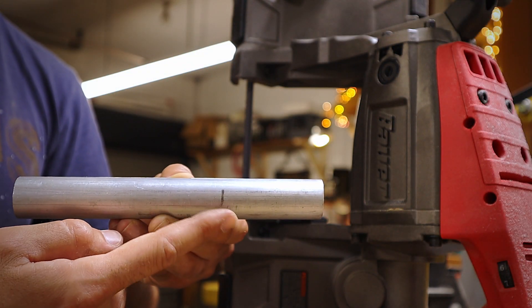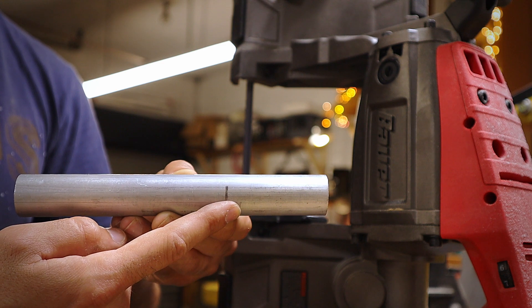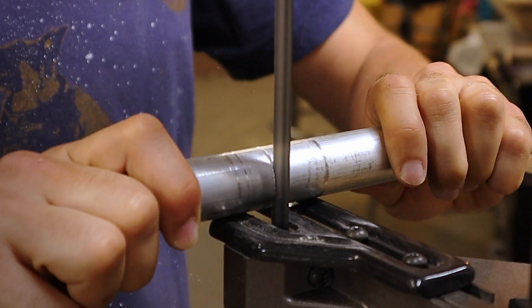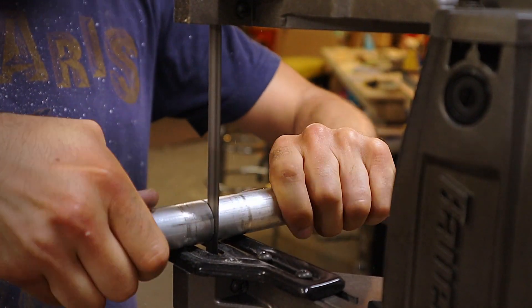Here I marked where I wanted to cut it down to a smaller size. Just take it slow and turn the piece as you cut. Also, the longer you're cutting on the saw, the hotter the piece will get. Use water to cool it down so you don't burn your fingers.